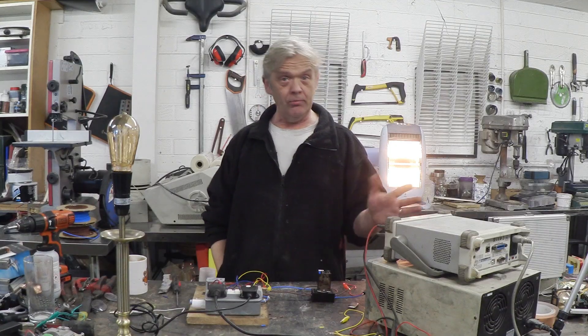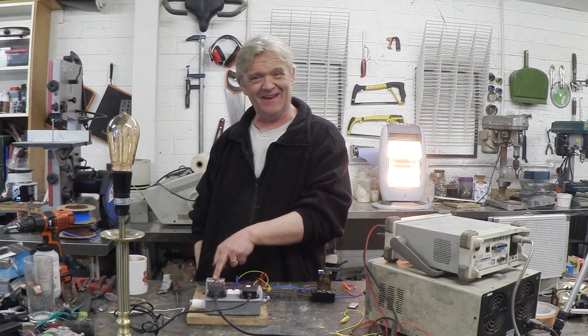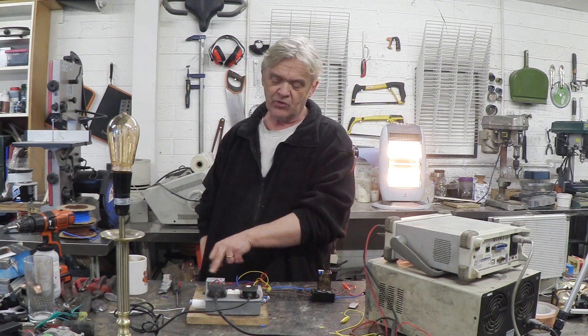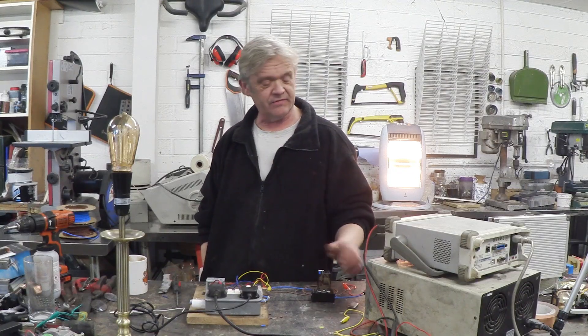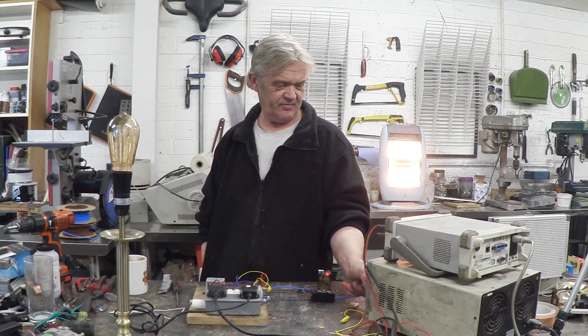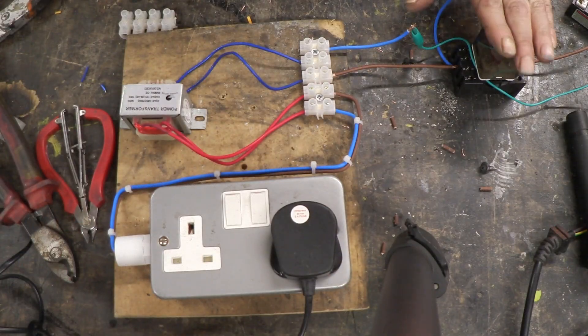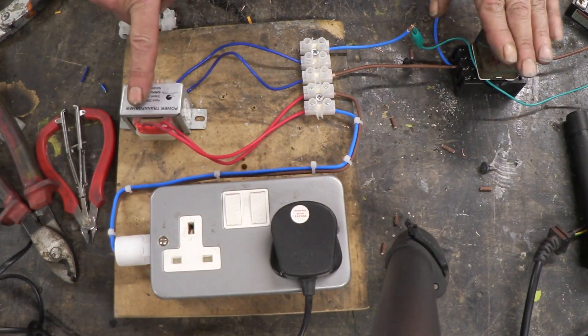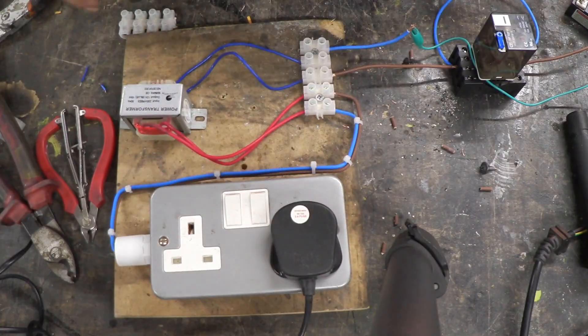That is arcing. All I've done is replaced the homemade vibrator with a relay wired as a vibrator, and replaced the MOT transformer with an appropriate 12-volt to 240-volt transformer. If I give that some power so that this vibrates — lo and behold, the lamp lights. There's the relay set as a vibrator, the power transformer, a connection block, and a plug socket going to the lamp. It's that simple.